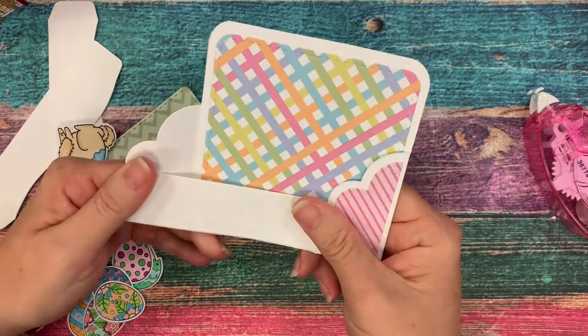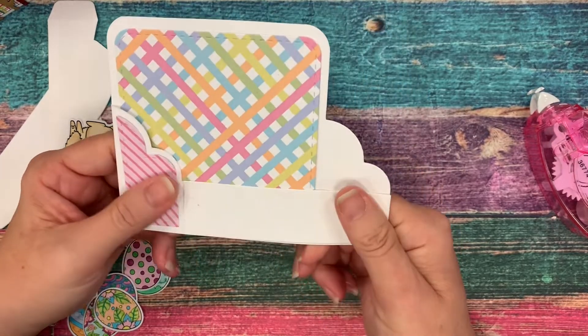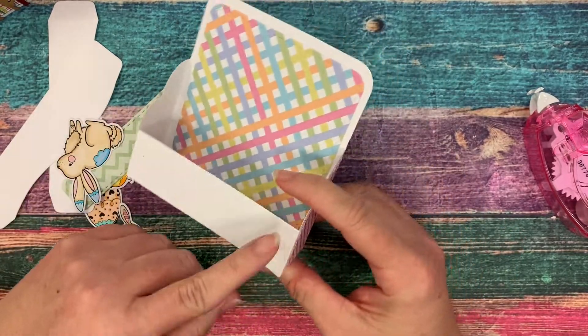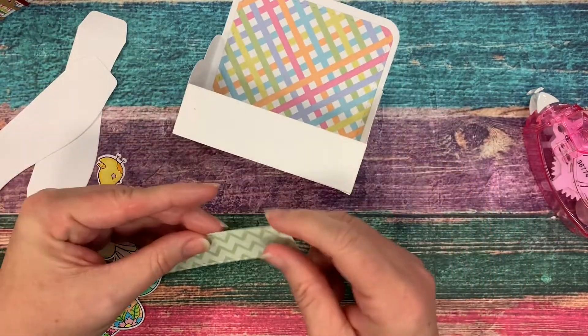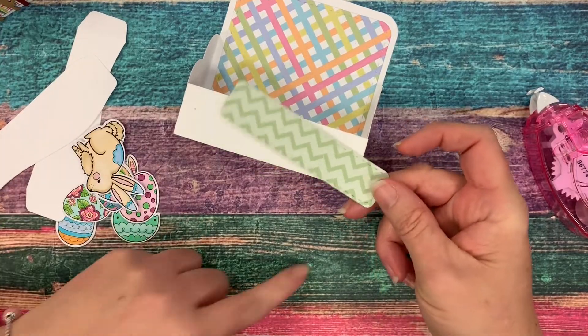Just for quickness in the video today, I'm going to put it together with a tape runner and I can always go back and glue it a little better if I need to. Once I have that front piece, I fold it back and forth to make sure it folds flat each direction — that kind of lets me know that I have it square and in the right place. Next, I'm going to glue down a little layering piece to that front.